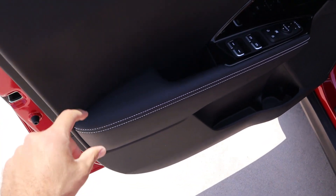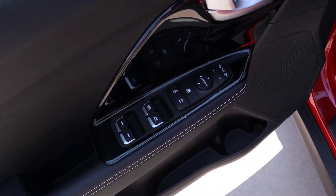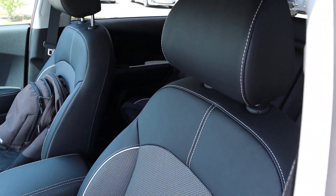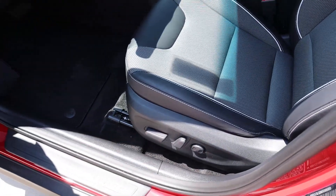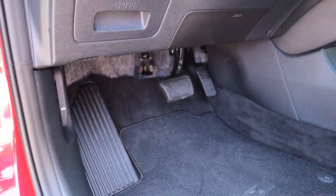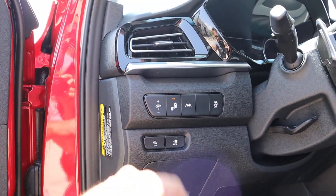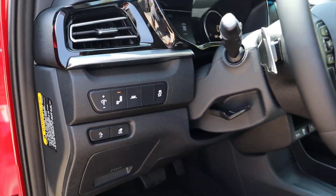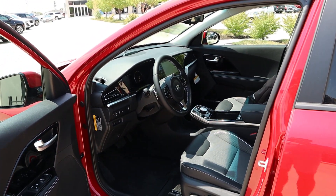Here's the front door panel. We've got all the leather trim with stitching throughout, all the window controls, and the mirror controls — the mirrors do power fold in. The front seats have that same contrast of leather and cloth in the center, with adjustments on the side of the seat. There's the pedal layout down below, and notice the controls here for charging, blind spot monitoring, lane departure, and stability control. The steering wheel is manually adjustable.